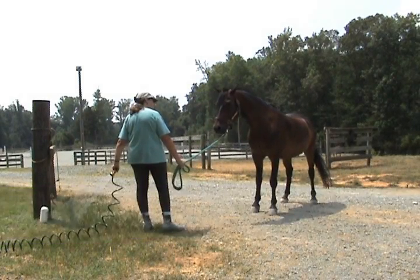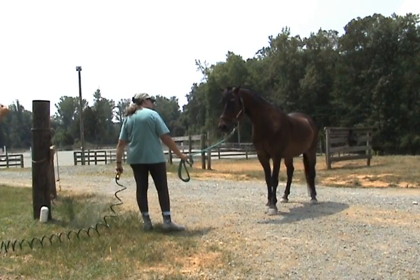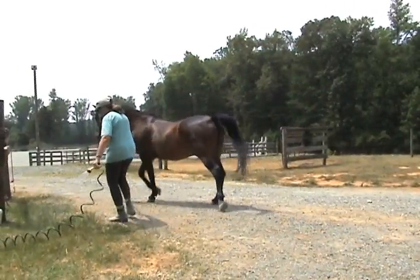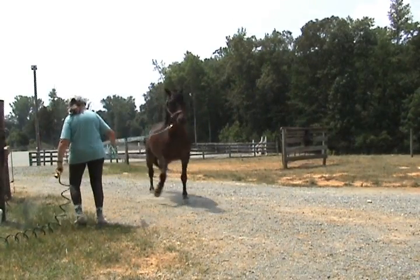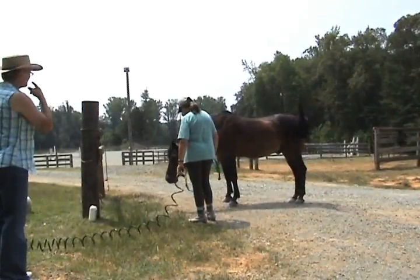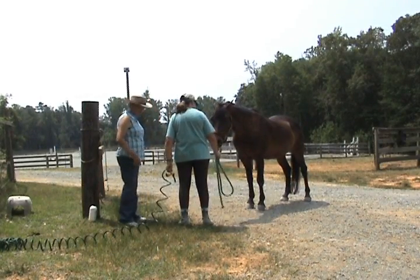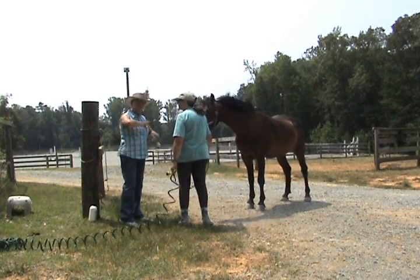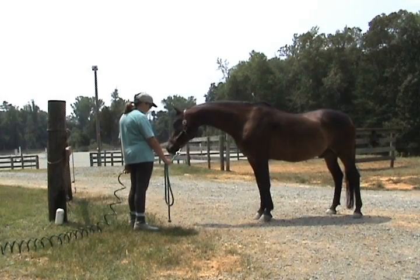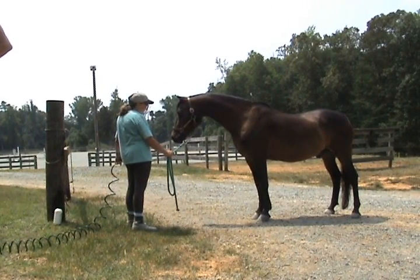See, now had you done that in front of yourself — he looks to be relaxed, but then he had too much lead line and said 'I'm leaving now.' Don't hesitate to drop it, it's okay, just drop it, regroup and start over. Once you feel that he's relaxed, we're going to proceed changing hands, because you want to be able to effectively turn it on and off on both sides of him.